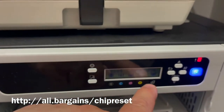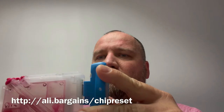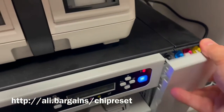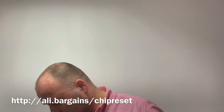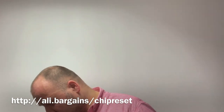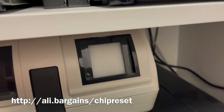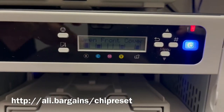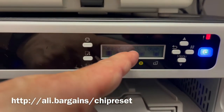It didn't work for this one, but let's see this one which theoretically has some ink left according to the chip. Okay, I mixed up the cartridges — that last one is the used ink container. So let's try the yellow one. You see that? It did reset after some time. Just need to do the magenta one now.